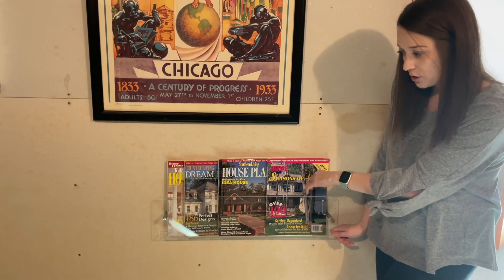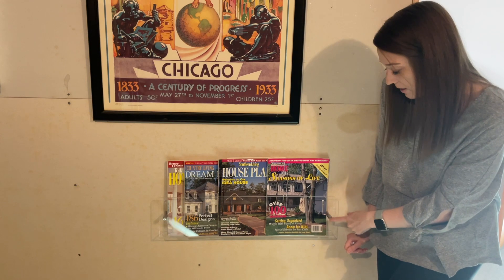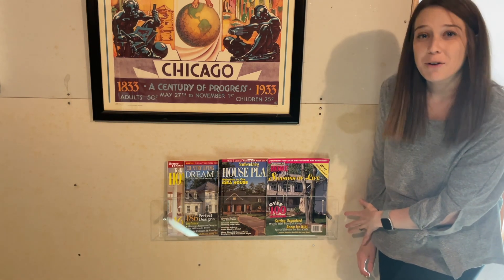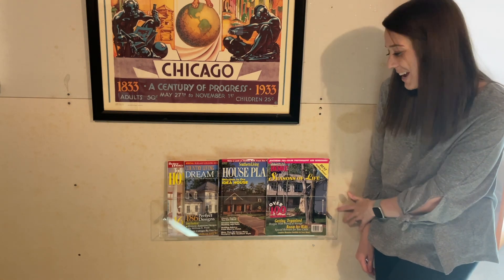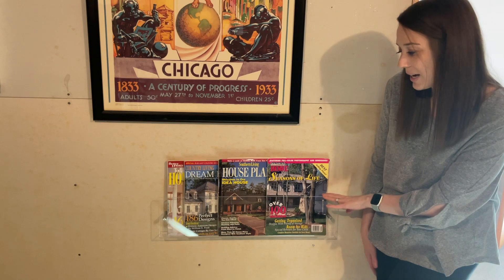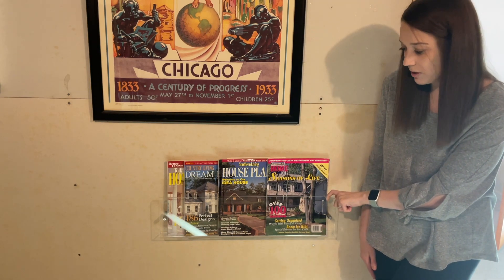I love that it's acrylic so you can see through and see what you've got. I'm a very visual person personally, so that's nice. And I love these screws — they're also aesthetically pleasing and they just look a lot better than what the screw beneath looks like. It was easy to install and I'll show you that in one second, but overall really happy with this product and would definitely recommend.